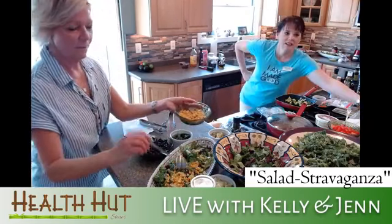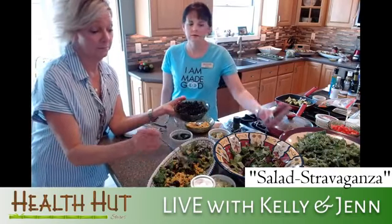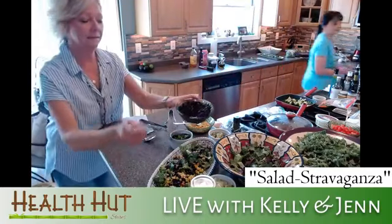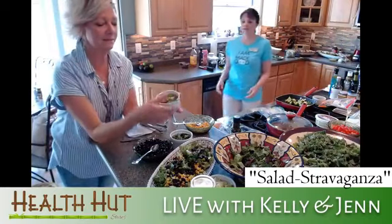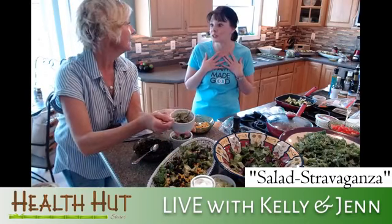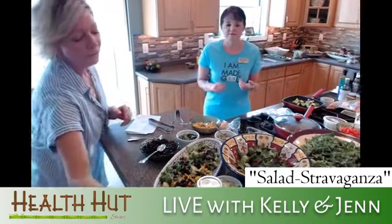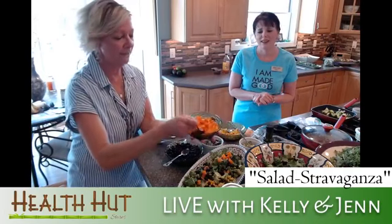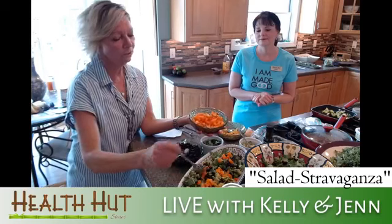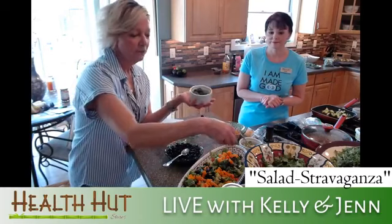I wanted to make it colorful, so we have some black beans — this is a great one to take as a side dish to a cookout. Of course, avocado because it goes good on everything. I chose an orange pepper just to make it colorful, because people go for food that looks pretty. Even kids — if they think they won't like it, they might start picking off the peppers and realize they like it more than they thought. And Jen found me some fresh cilantro.